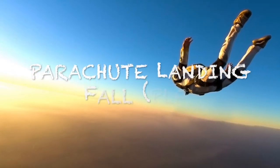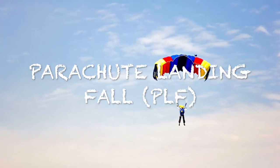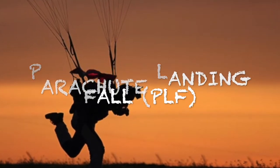The parachute landing fall, or PLF, is a vital technique to learn to avoid serious injury when landing in less than ideal circumstances. In this short video, I'll be demonstrating the proper technique to minimise your chance of injury.